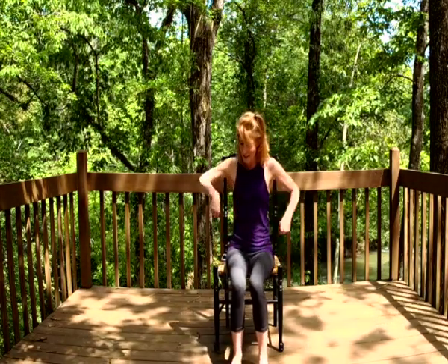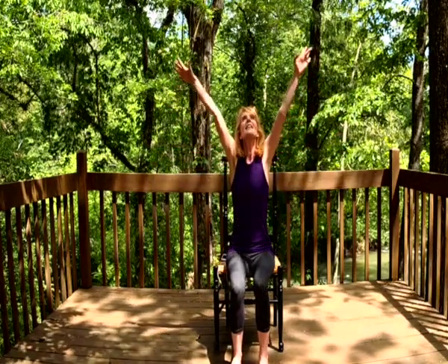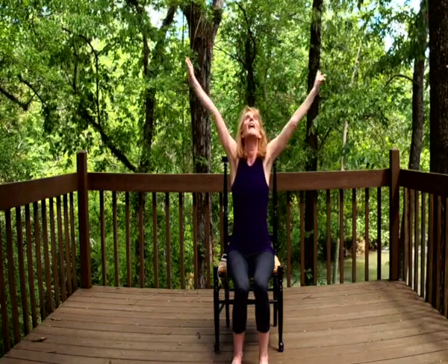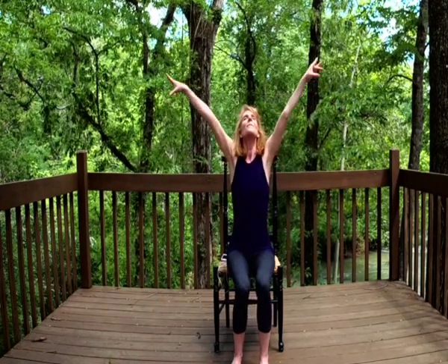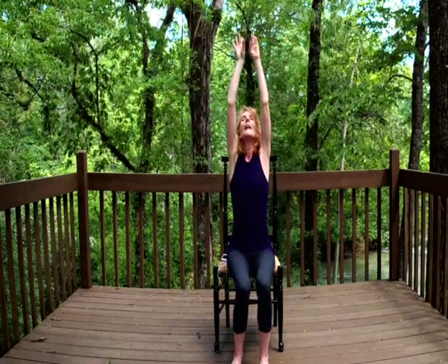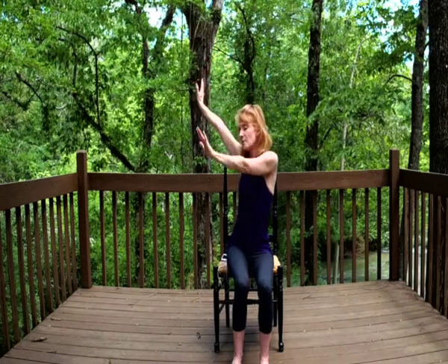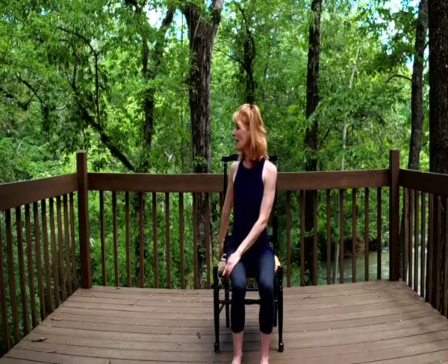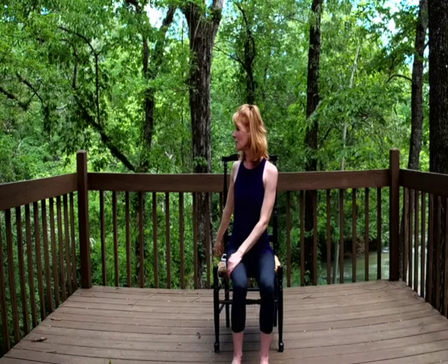Rotating everything around, sending those palms down again to the earth, back up they go, fingertips coming to kiss overhead, then bringing them down by our sides. And then again up they go on a deep inhale, twisting around — left palm comes to left thigh, right hand comes behind, sitting up nice and tall, looking over that right shoulder.